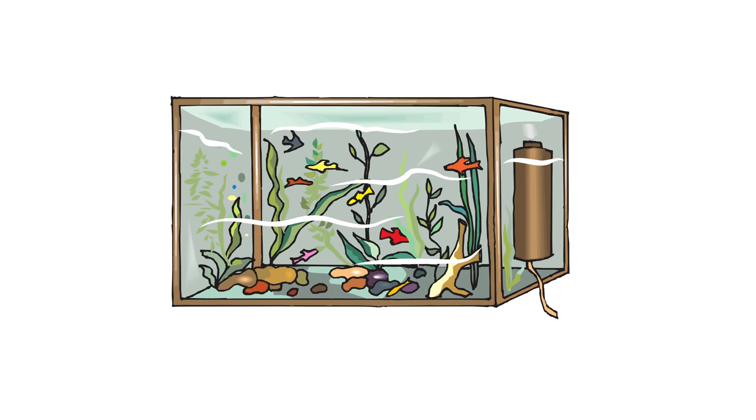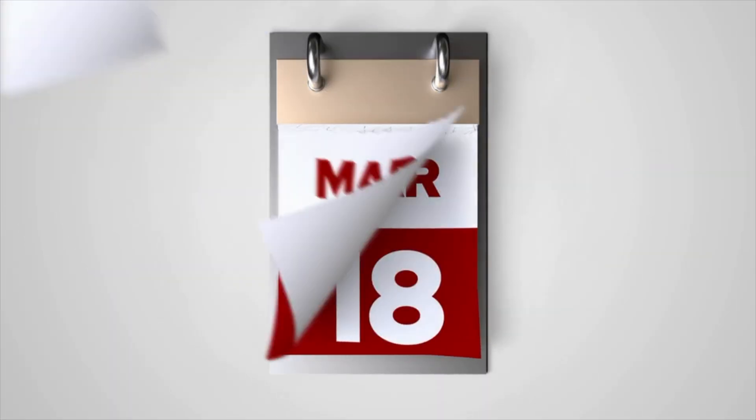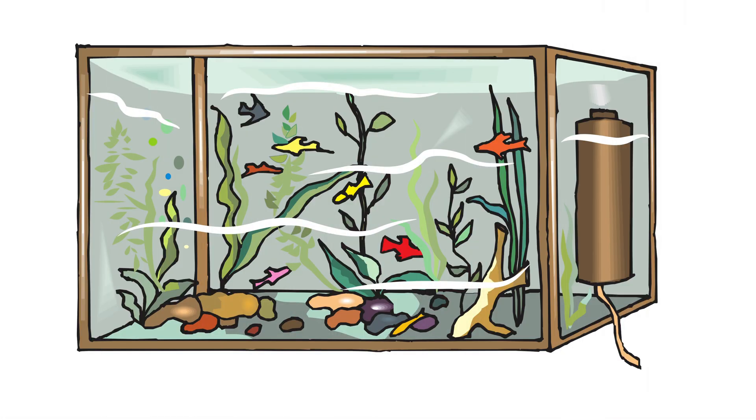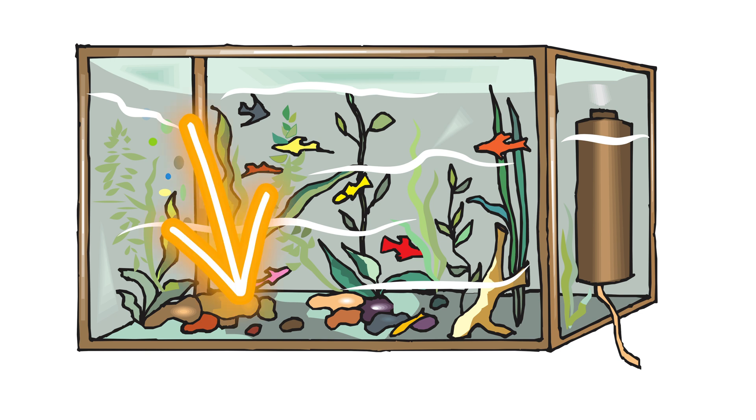When people talk about cycling their tank, they're talking about giving their new aquarium time to develop these beneficial bacteria colonies. Bacteria colonies will grow in your gravel and filter.